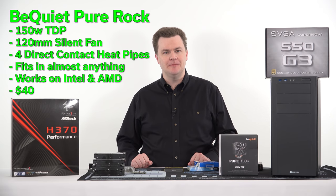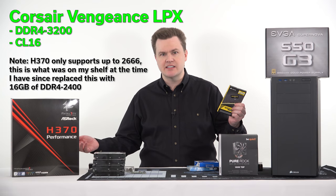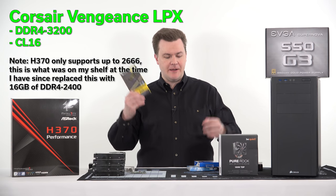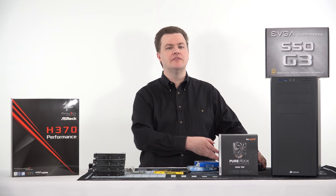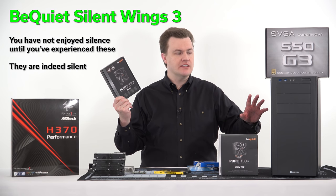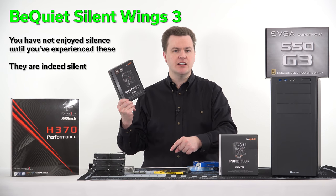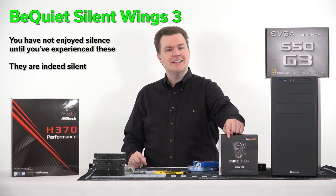For system RAM we have 16 gigabytes of Corsair Vengeance LPX DDR4 3200. 2666 would be just fine — I'm using 3200 because Corsair sent it to me and it's what I had on the shelf. Speaking of fans, Corsair, I love you, but your fans are not the quietest things in the world. This case comes with pre-installed fans but I will be replacing them with Be Quiet Silent Wings 3 fans, which are so much quieter.